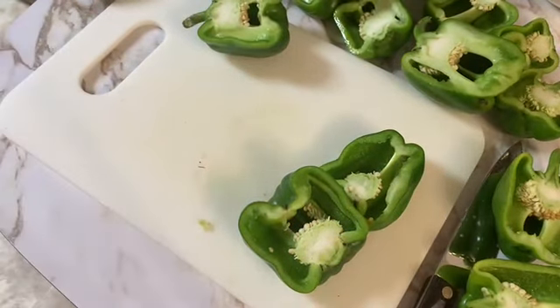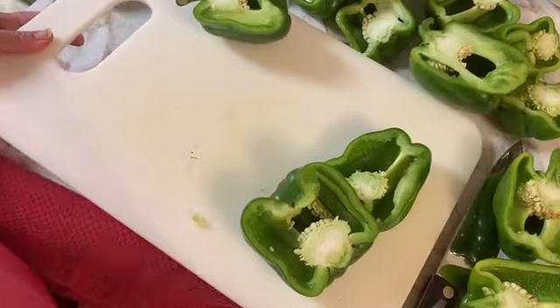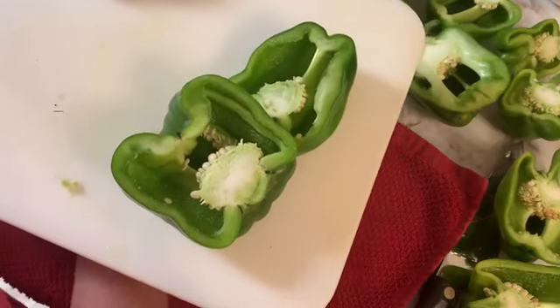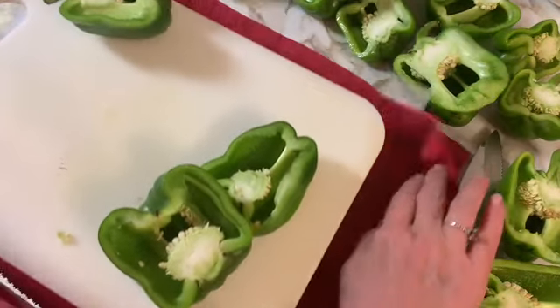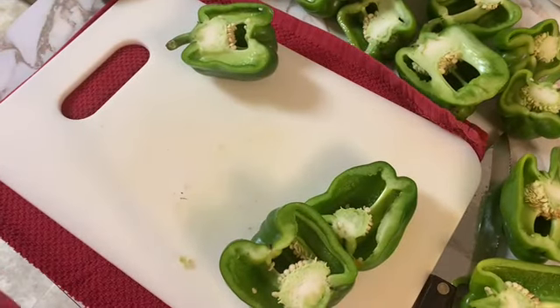Here I'm going to add a towel underneath my cutting board. It seems that everything is sliding all over the place and I don't have the best angle, so I do apologize for that. I'm placing a towel underneath my cutting board and getting back to cutting my peppers.